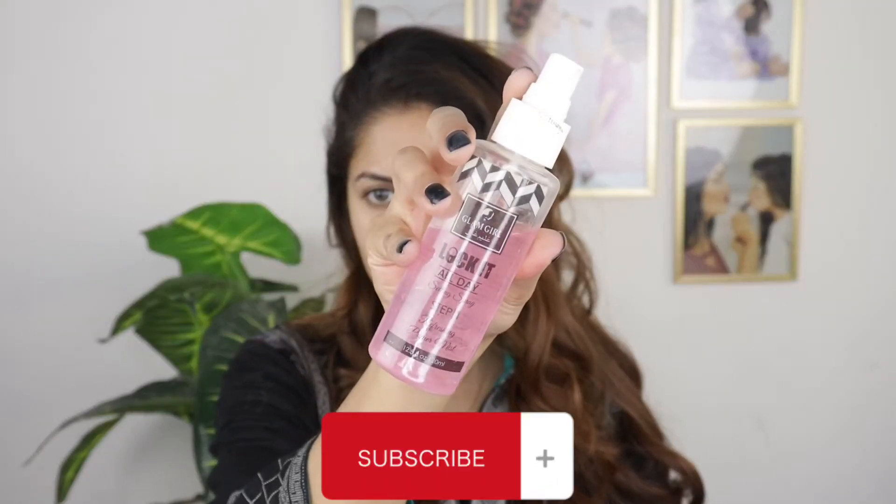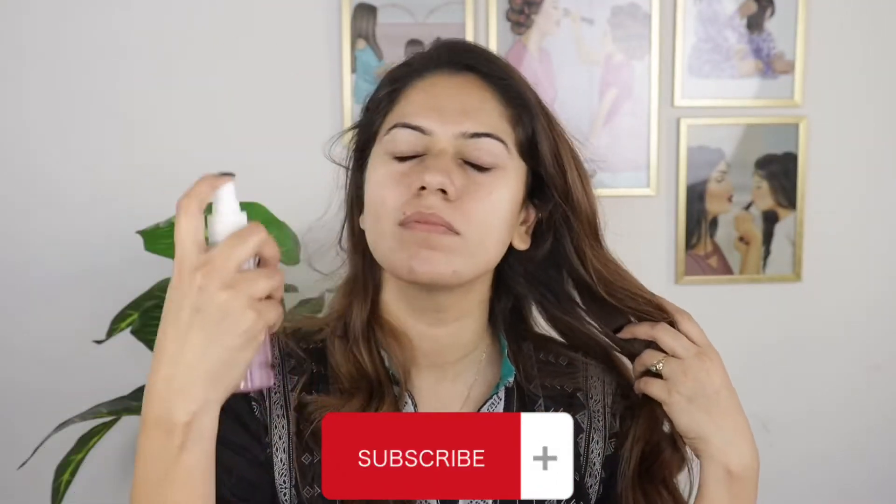Okay guys, for priming my face I am going to use Glam Girl's Mist. I am going to do a quick makeup today because it's a lot of makeup.